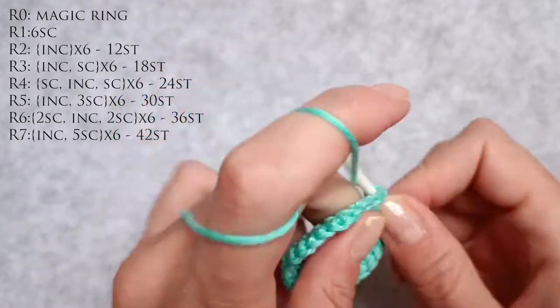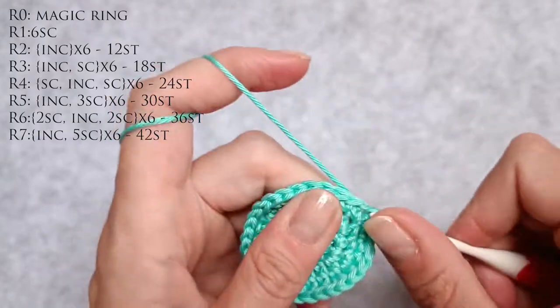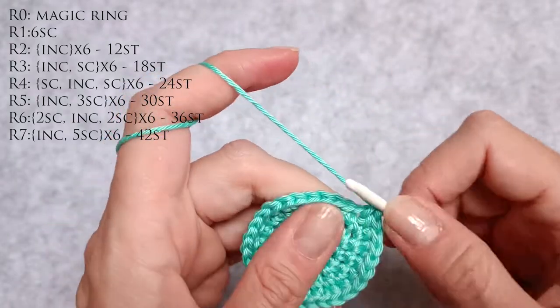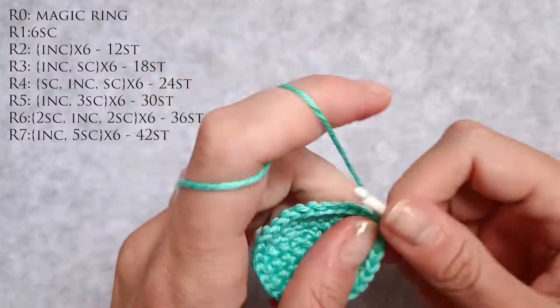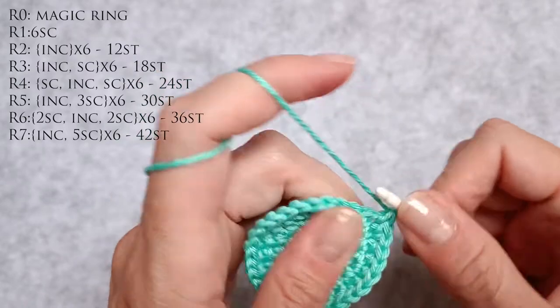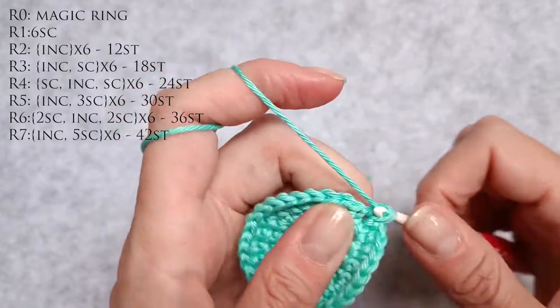21, 22 an increase. 23, 24 and 25 single crochet stitches. 26, 27 is an increase. 28, 29 and 30 are single crochet stitches.